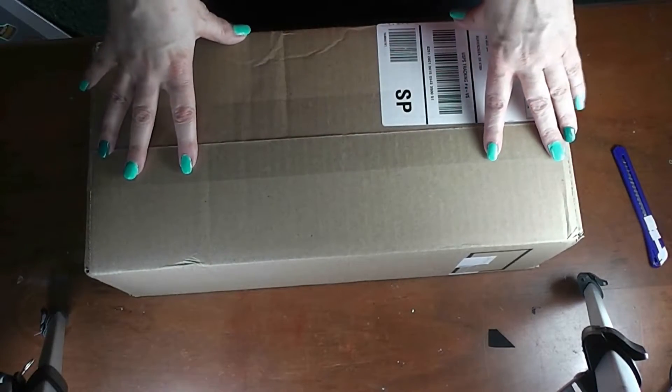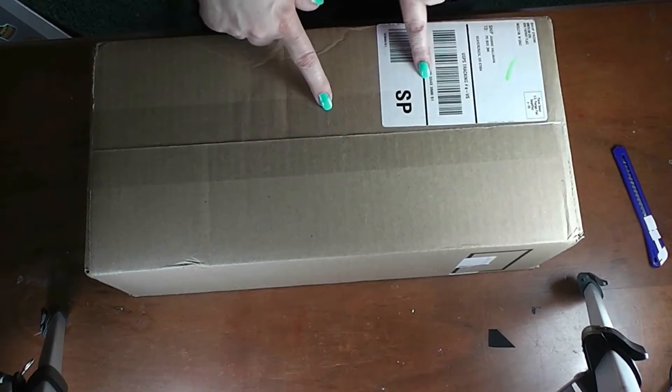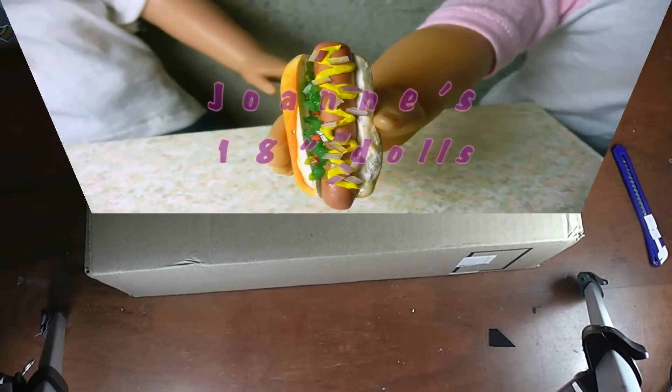Alright, I'm going to do something very different for this channel — I'm going to do an unboxing video, so stay tuned and see what I got from American Girl.